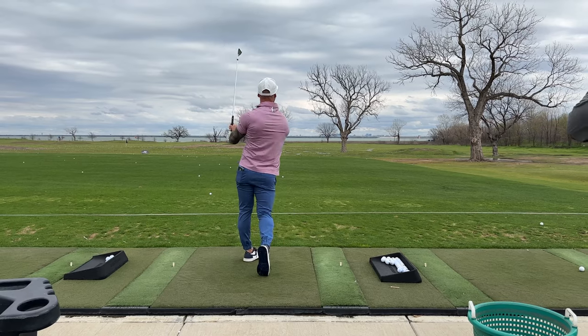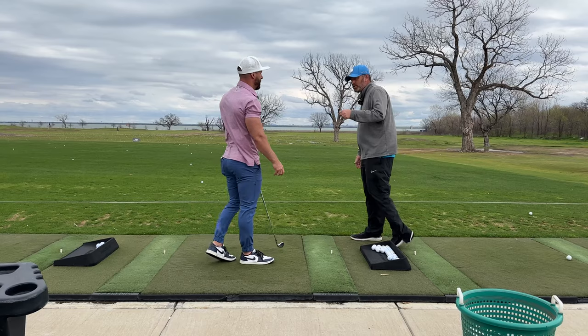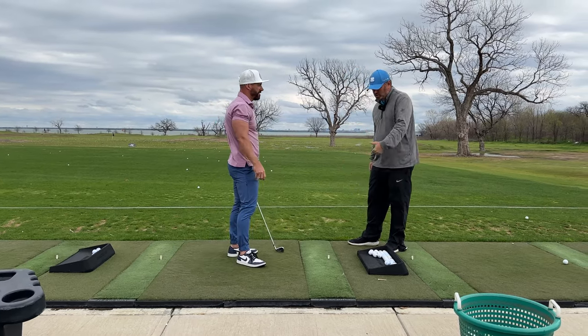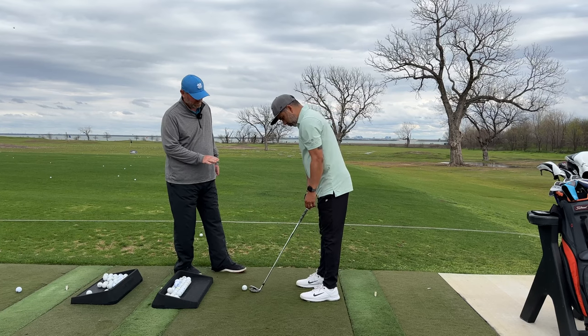That's good — went a little right, hit it a little thin. You can get it a little bit more forward. But that's the feel that you need to work on in order to be able to make good solid contact most of the time. The first thing we worked on was getting your grip strong, and it's perfect.